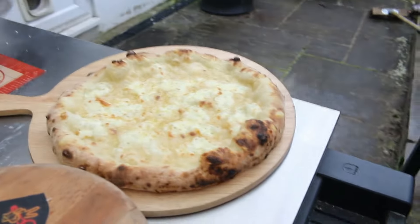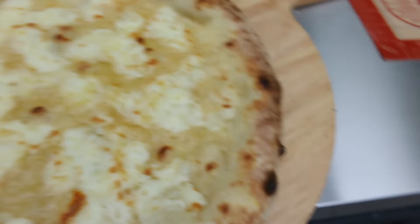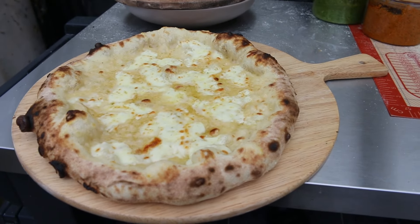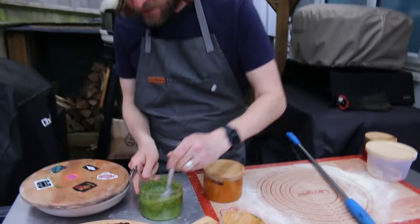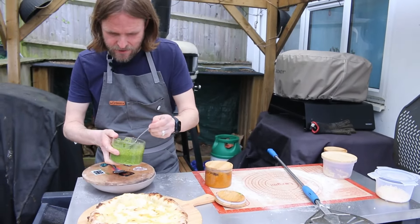That looks nice. It never rises up in the oven and it's got a nice crust on it. So let's do the next part — let's find our ingredients. What we're doing here is we've got some homemade green pesto, and this is going onto our nice white pizza.